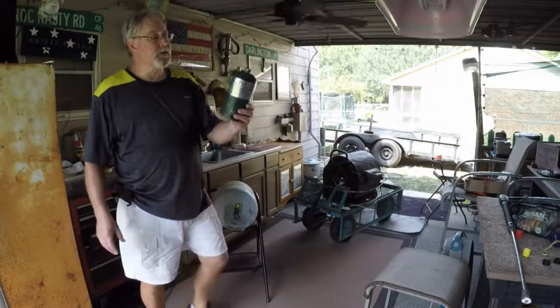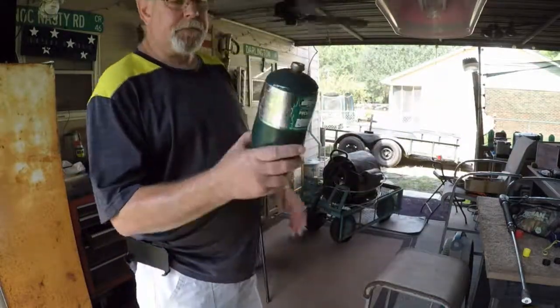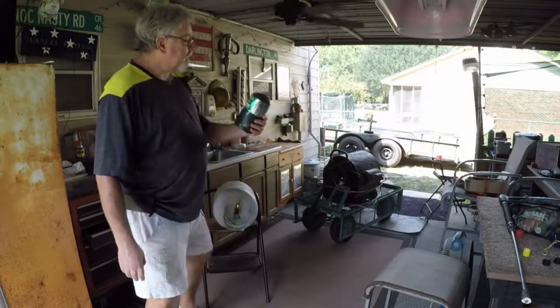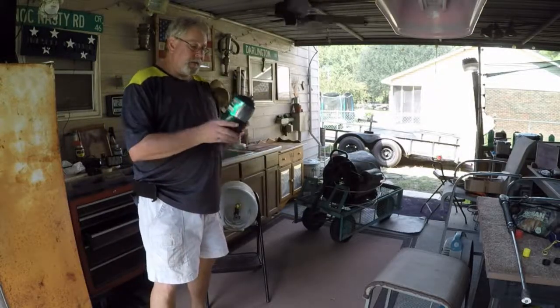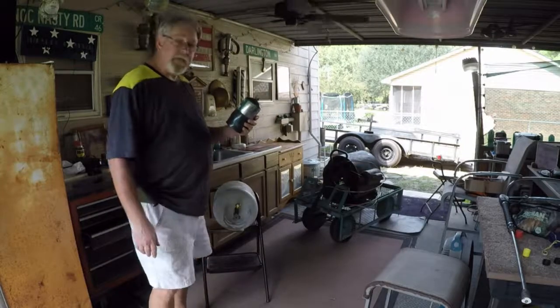How many of you use these little cylinders like this? They're little disposable cylinders. You can buy them — a six-pack of them at Walmart or a three-pack. You buy them all over the place, say $10 or $12 for three or four of these things. And it's very expensive at that price.